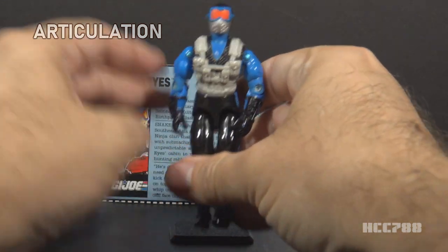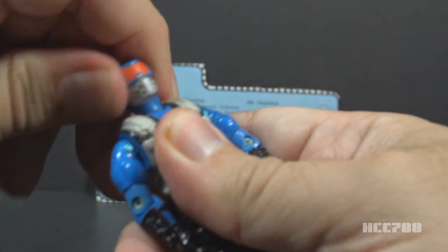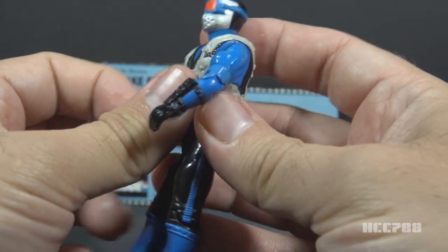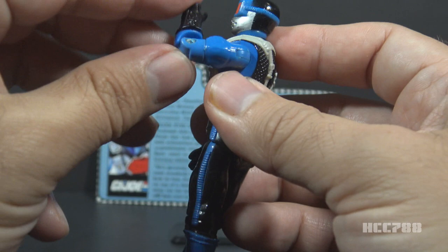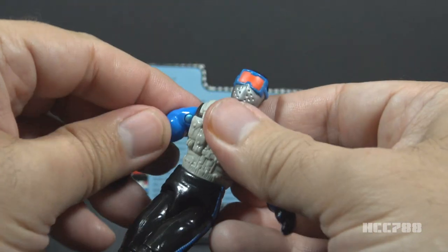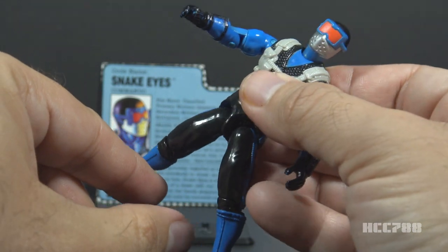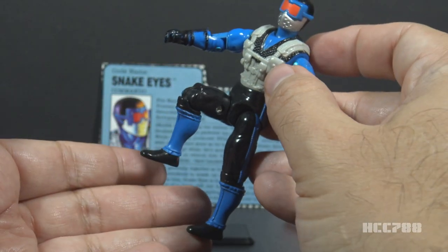Let's take a look at the articulation on Snake Eyes. He had standard articulation for a G.I. Joe figure — he could turn his head from left to right and look up and down. He could swing his arm up at the shoulder and swivel all the way around. He had a hinge at the elbow so he could bend his arm about 90 degrees, and a swivel at the biceps. This was an O-ring figure, meaning the figure was held together with a rubber O-ring that allowed him to move at the torso. He could move his legs apart, bend at the hip about 90 degrees, and bend at the knee about 90 degrees.